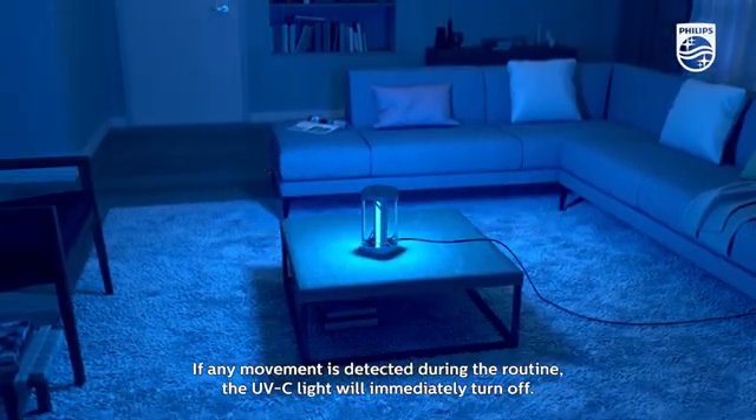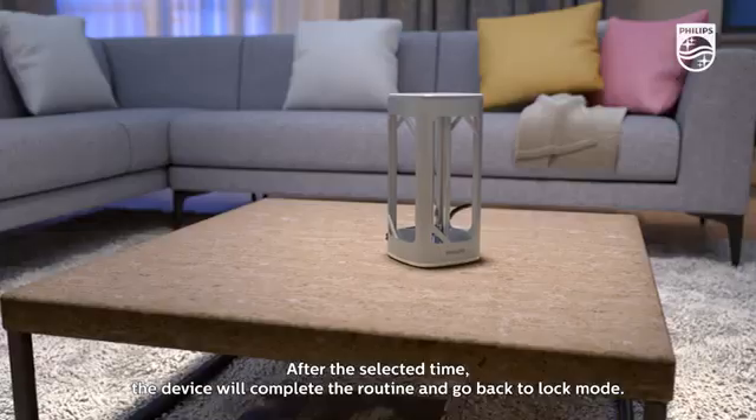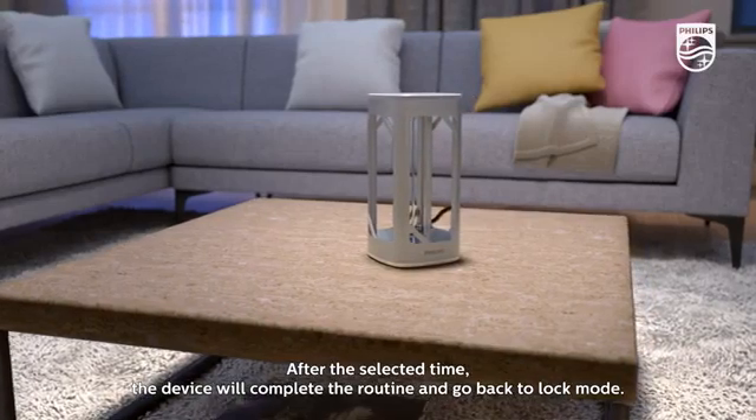If any movement is detected during the routine, the UVC light will immediately turn off. After the selected time, the device will complete the routine and go back to lock mode.